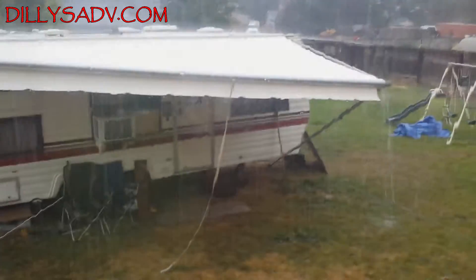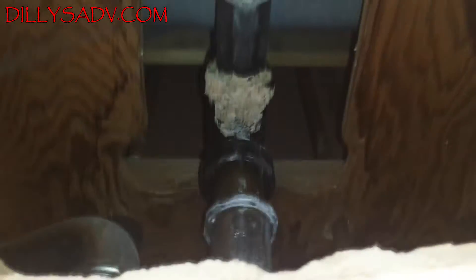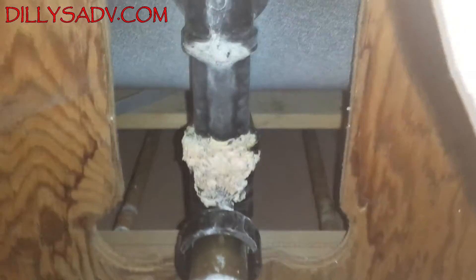Especially when it gets dark outside. We still need to undo this and check the seal in there because I think that's shot. This is our next little project - this is the upstairs bathtub bottom, here is the main drain, and as you can tell it looks like it's been leaking for a little while. So we're just looking into this to see how bad it is.